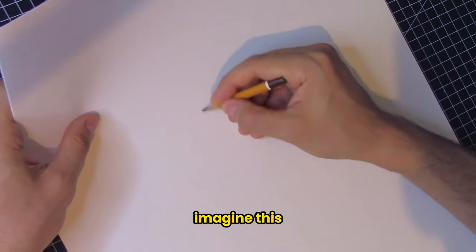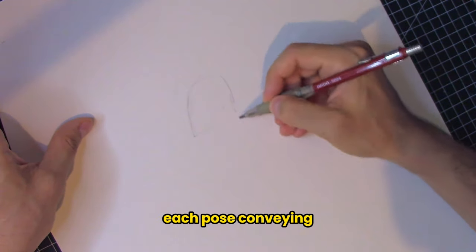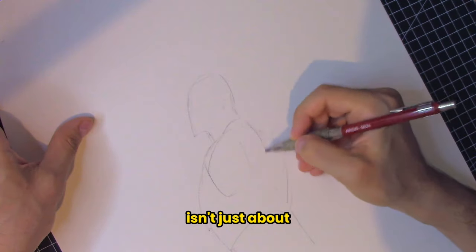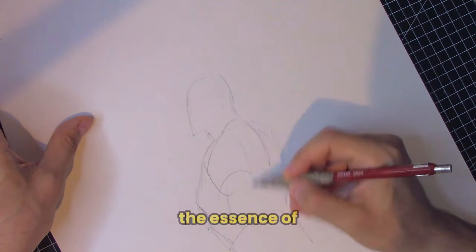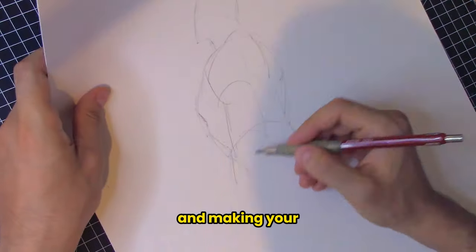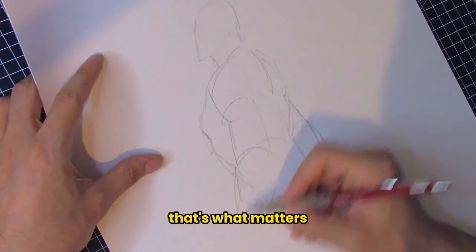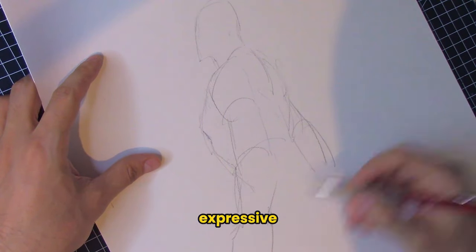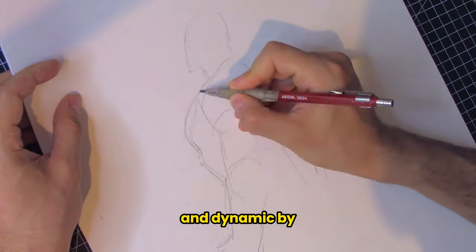Imagine your figures bursting with vitality and action, each pose conveying motion and emotion with ease. Loosening up your gesture isn't just about making your drawings look better — it's about capturing the essence of movement and making your characters resonate with viewers. At the end of the day, that's what matters if you want to be successful with your audience. When your gesture is fluid and expressive, your entire drawing will feel more engaging and dynamic.